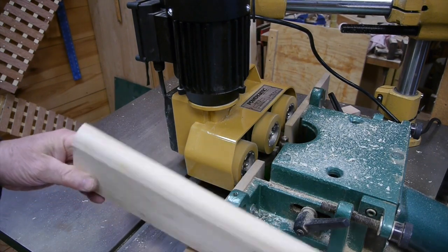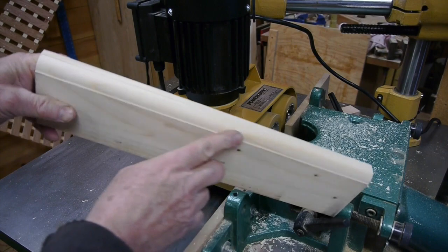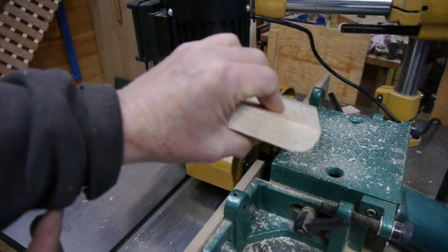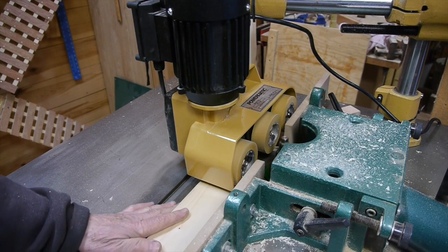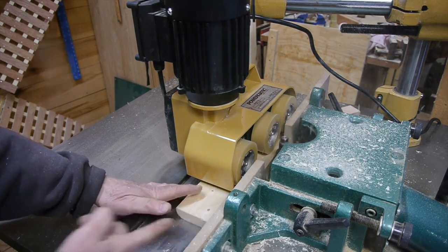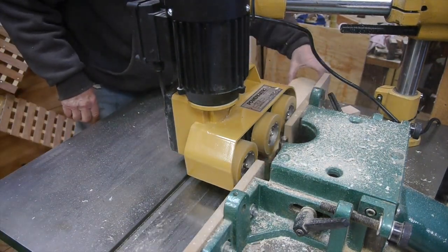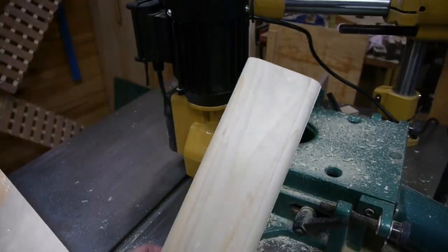Another advantage of using the stock feeder is that it pulls the stock through at a steady rate, giving you a nice finished look. After using this stock feeder just a little bit here I can see that once you get it set up, you can run your stock through and it'll come out the same every time. Just a good safe way to do your milling.